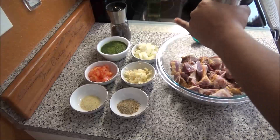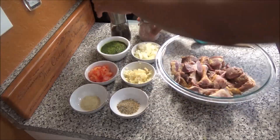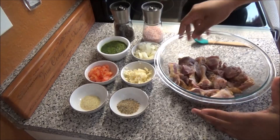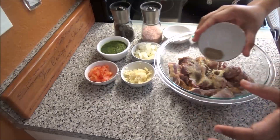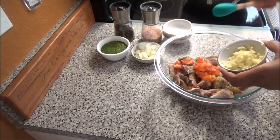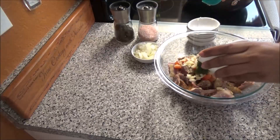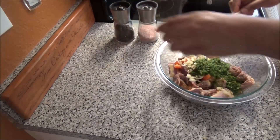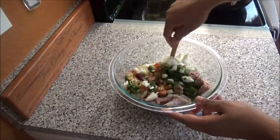I'm gonna start by putting in some salt — not too much, because the all-purpose and the complete seasoning would already have salt — and some black pepper to taste. Add in the all-purpose seasoning and the complete seasoning, chopped tomatoes, garlic, the green seasoning, and the chopped onions. Mix everything together to combine.